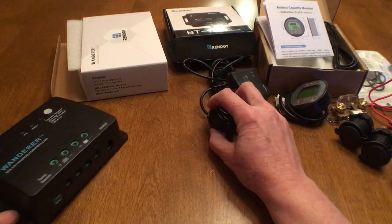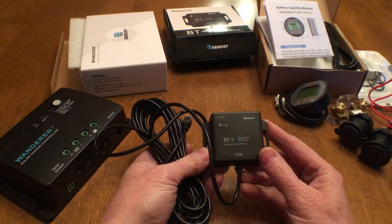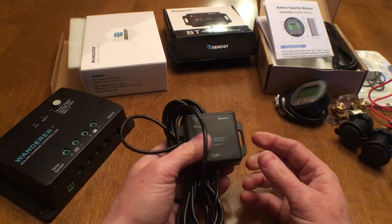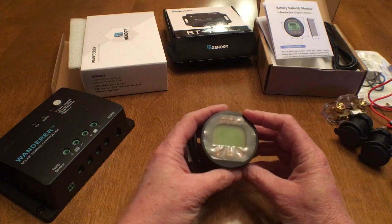But after we bought it we realized that while it will tell us how much power the solar is producing and the state of charge of the battery, it would not be able to tell us how many amps the loads were pulling, since the 30 amp Wanderer does not have load terminals, and that is the part we really wanted to know. So in the end I decided to also install a battery monitor with a shunt.